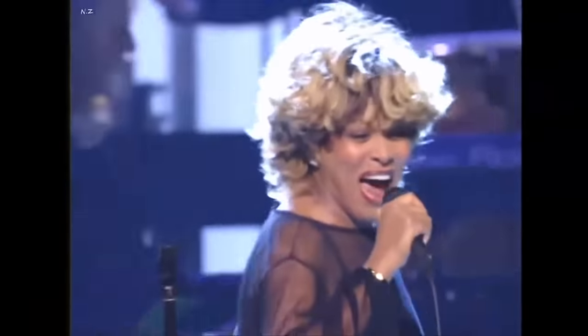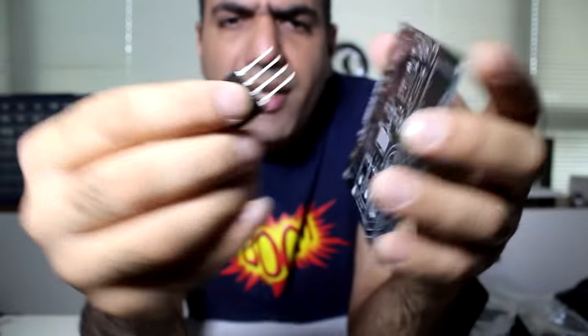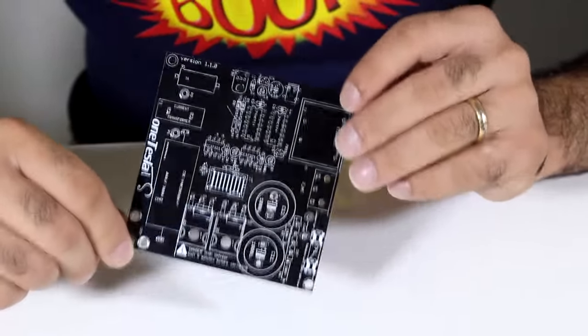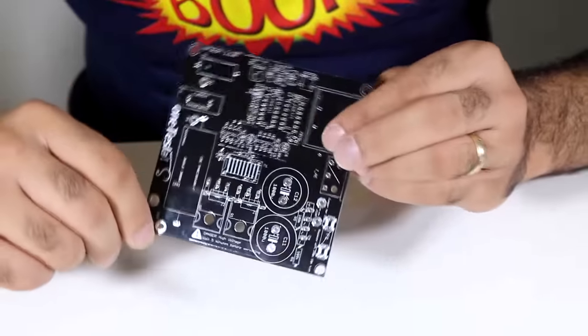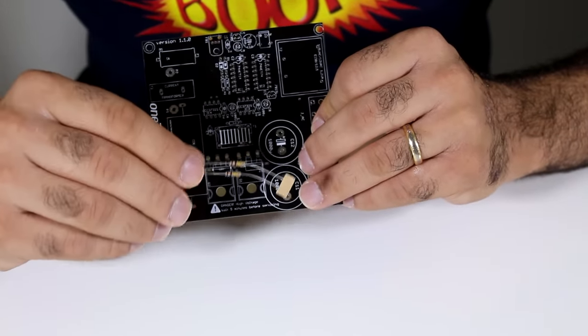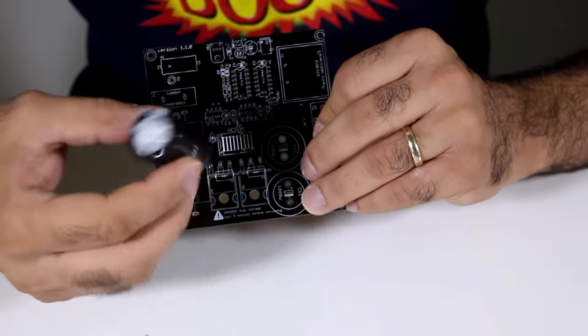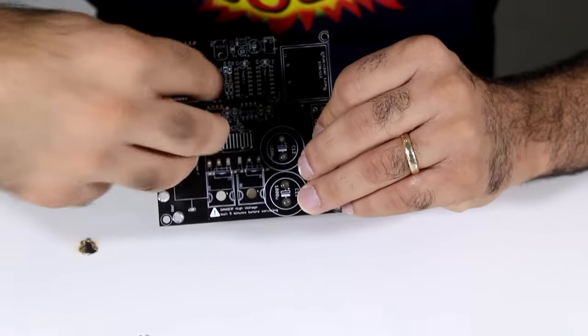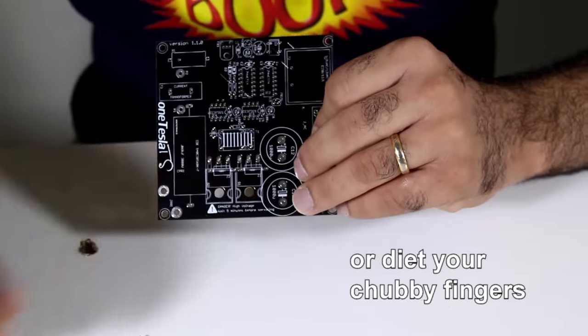You will also find the same reference designators in the manual so you can match your components to the silkscreen and know where they go. Kits typically come with through-hole components, meaning the pins go through the holes in the PCB and are soldered on the opposite side — this is easier to solder. The other type are surface mount components, which are a bit harder to solder at home. I have experience in the field, but for the non-experienced, through-hole is easier. My suggestion: solder the smaller components first, then the larger ones — otherwise you won't be able to reach the board with your fingers.